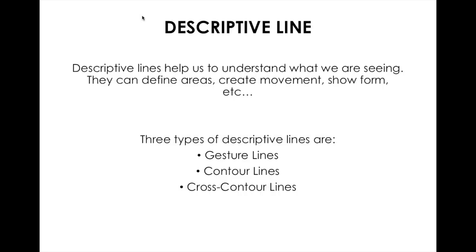Now we're going to talk about descriptive lines. Descriptive lines can help us understand what we're seeing in art — this is where we take it from basic art knowledge to more advanced. Descriptive lines are used to define areas in art, create movement, and show different forms. We are going to do a project on descriptive lines, and there are three types we'll talk about today: gesture lines, contour lines, and cross contour lines.